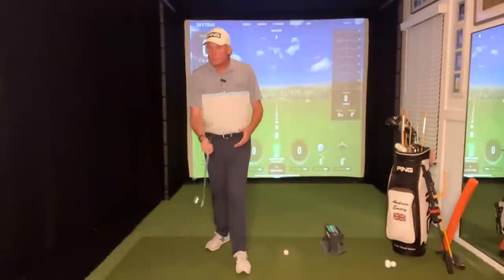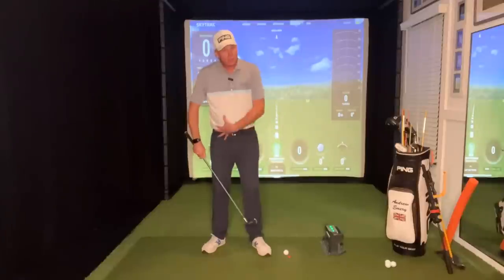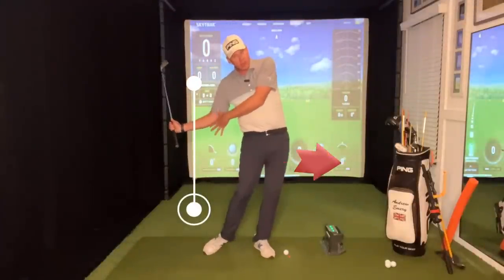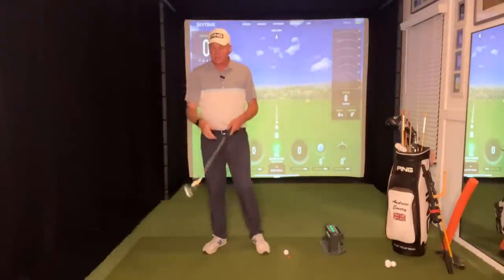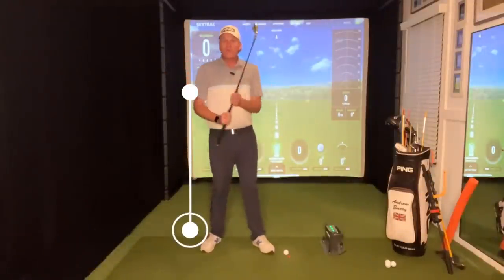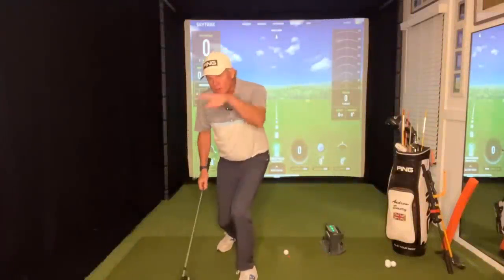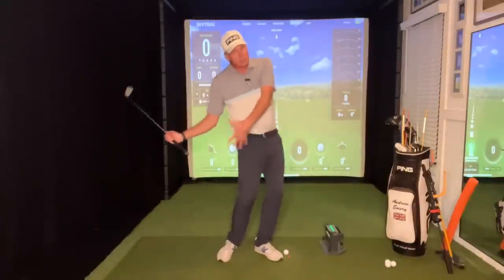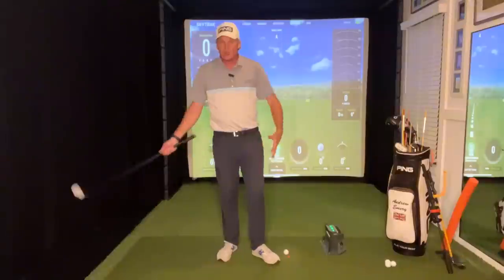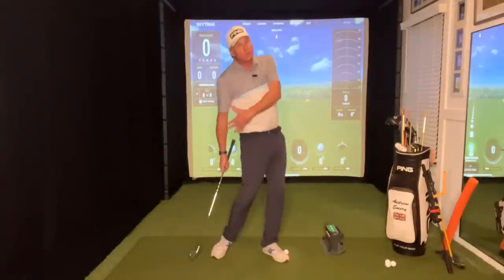Most golfers overuse their body too early in the downswing. If you're an elite golfer, your lower body — legs and hips — will want to get out in front of your arms, getting them trapped behind you. If you're a higher handicap struggling to create speed, maybe hitting a slice, it's the upper body that gets out in front of the arms in the form of a transition spin. Either way, the body gets ahead of the arms in transition, putting them out of sequence. The body then stalls and the hands and arms have to take over.